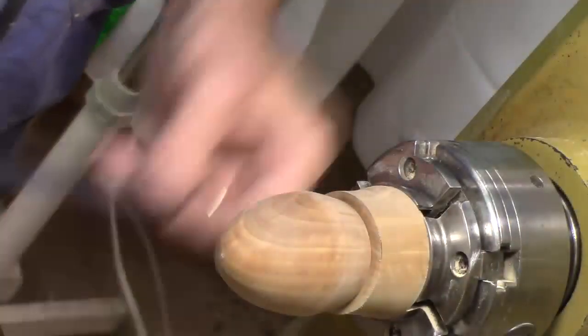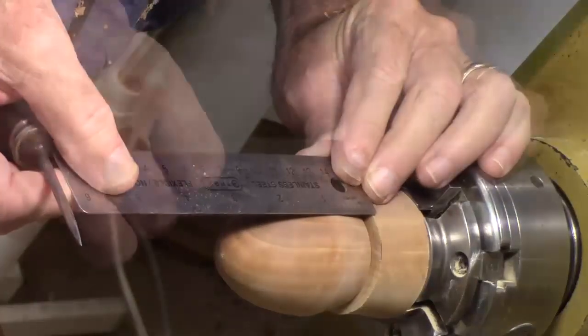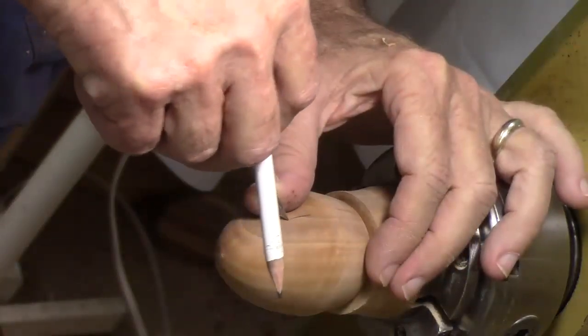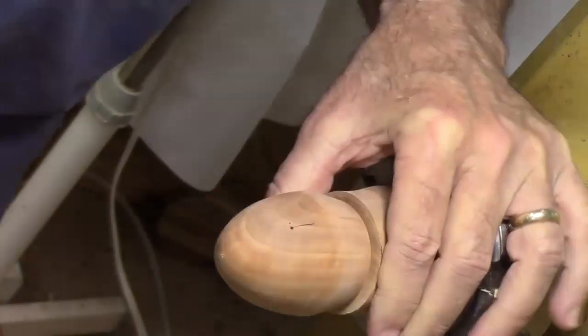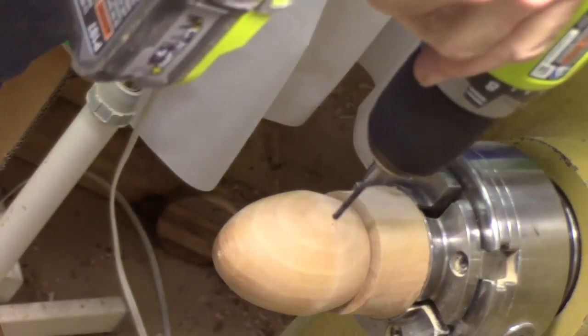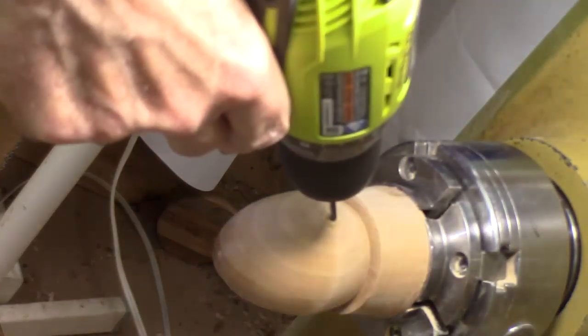We're going to come out one and three quarter inches from the bottom. I'm just a hair off. Again, using the awl and angling it in just a little bit. I'm using a brad point bit to make it easy to keep that thing centered. I'm going to start the hole here and then twist it down to what I think is 25 degrees.